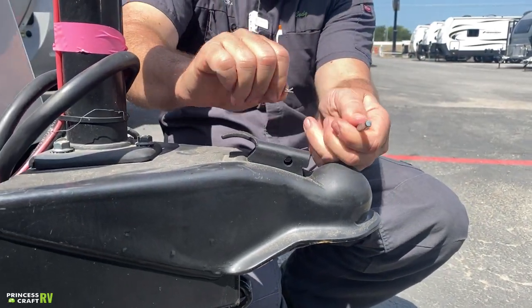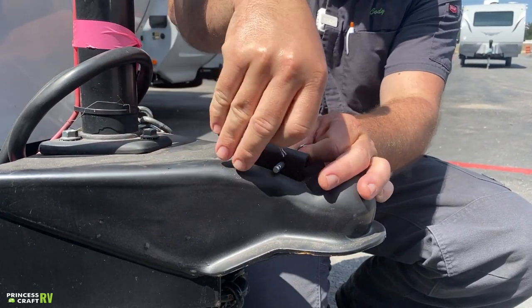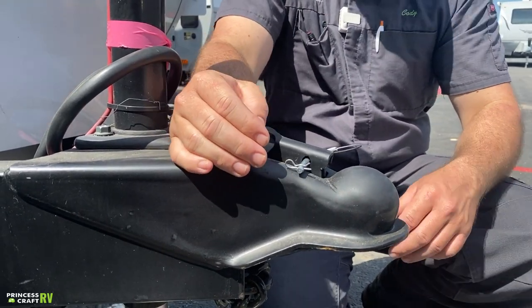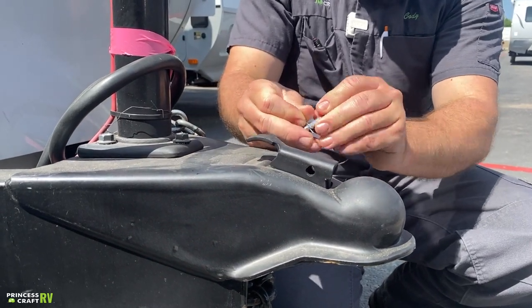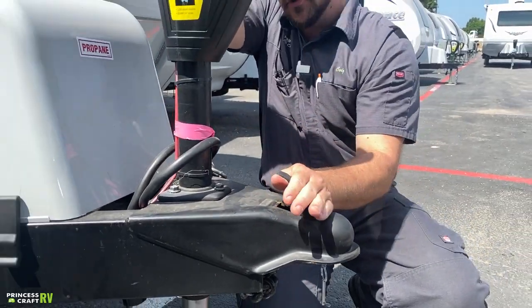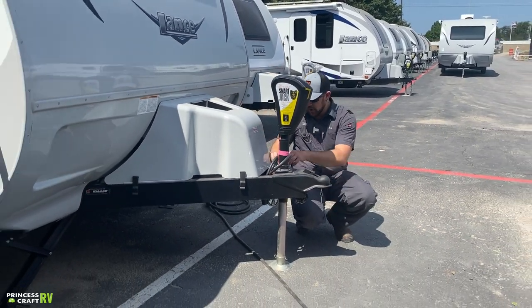Once you get latched, it does have a safety pin here. Pull your little clip out, fish it through, and the clip goes back in the hole on the end — that keeps you hooked up so the latch can't come open. When you're ready to unhitch, just remove the clip, lift up on the back, slide backwards, and that releases it from the ball.